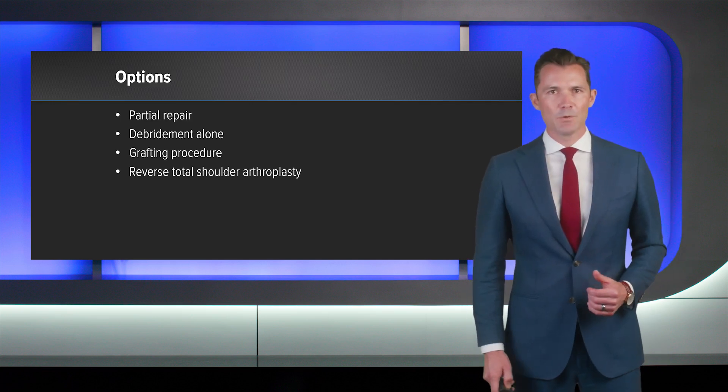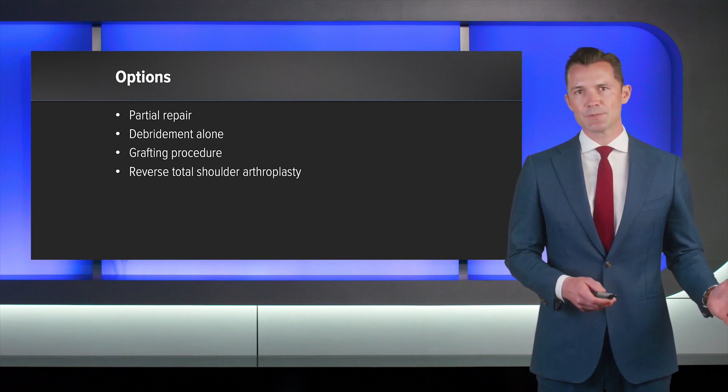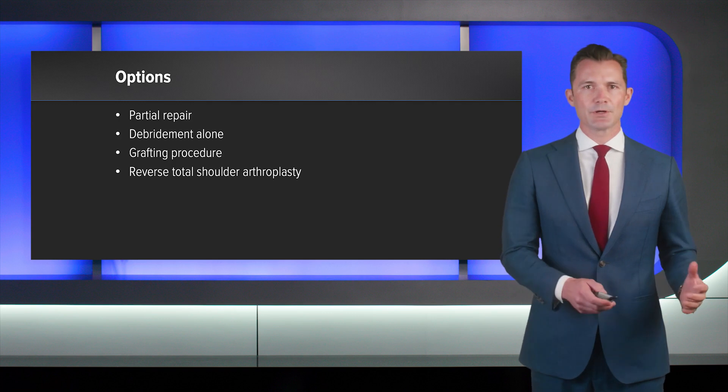So what are our options? When we consider what to do for this patient, we can think about a partial repair or simple debridement, but that might not produce an optimal result. We can think about a graft procedure to the humerus, which could include what we're talking about today — a biologic tuberoplasty, a biologic augmentation to the humerus, or a superior capsule reconstruction.